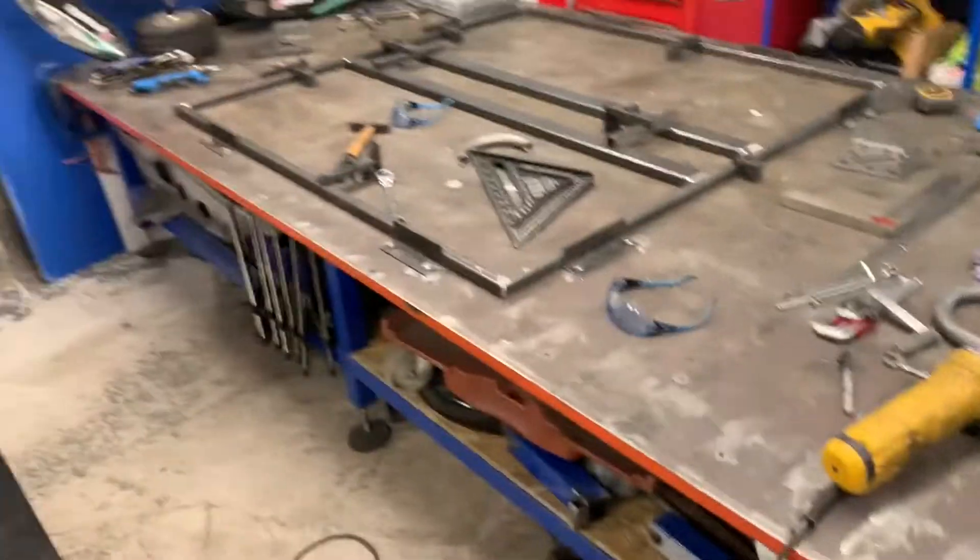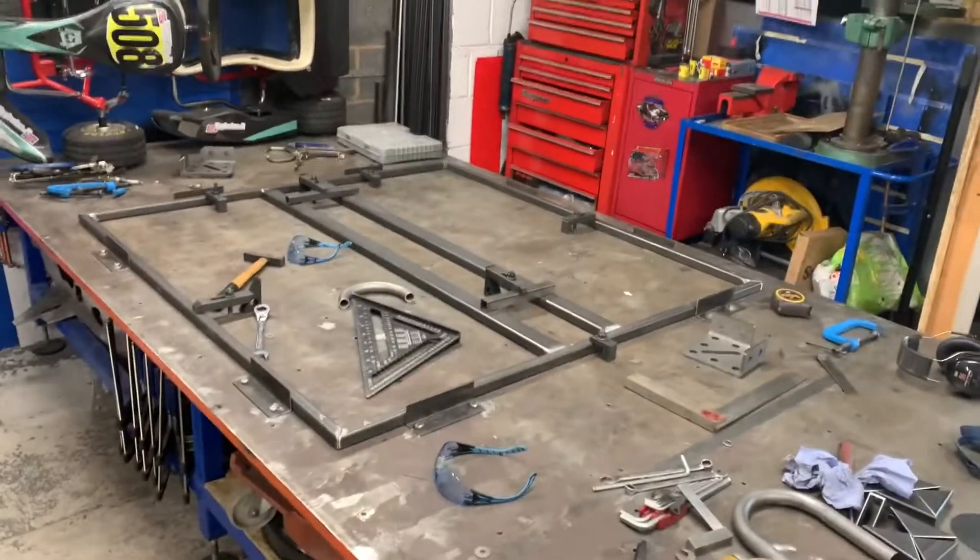Alright people, back in the workshop. The missus said to me last night, 'What are you doing in the garage?' I'm starting to build a chassis because I just put your budget on one. She goes, 'Are you videoing it? No? Well, why don't you do some little videos?' So here I am, I'm going to show you what I'm starting on.